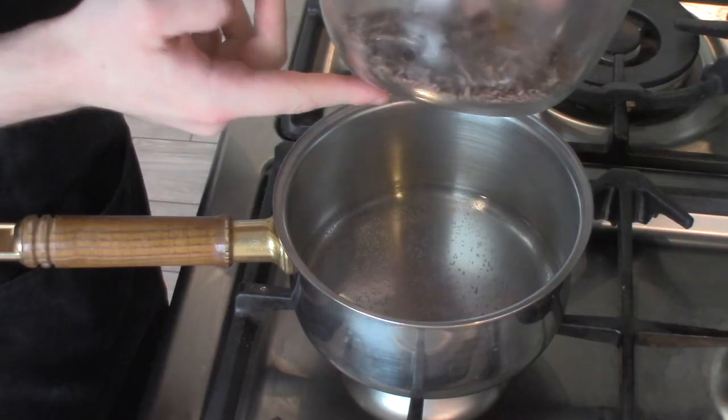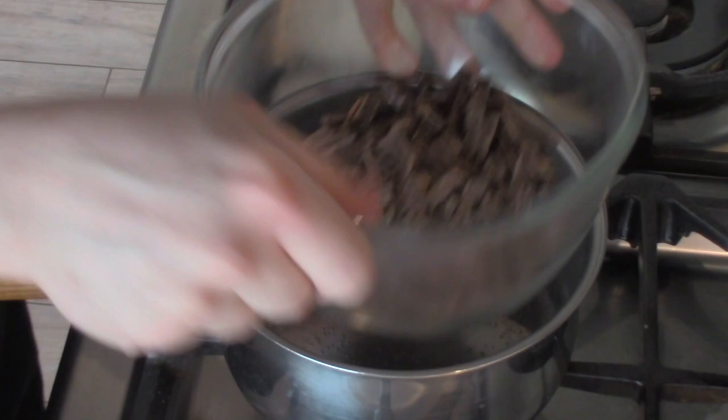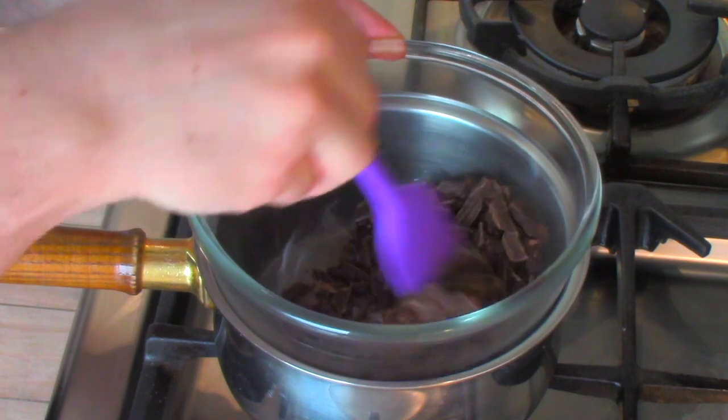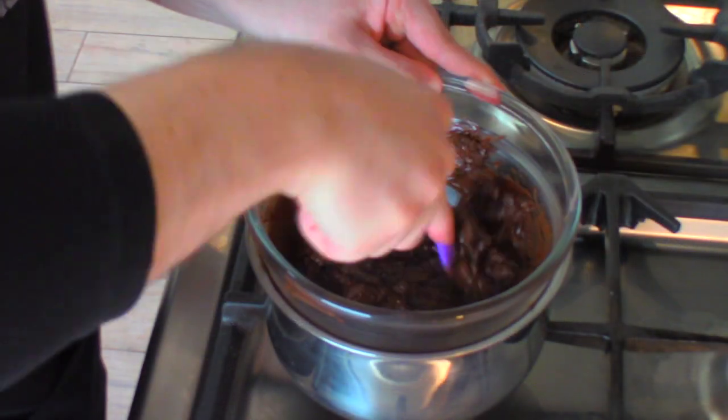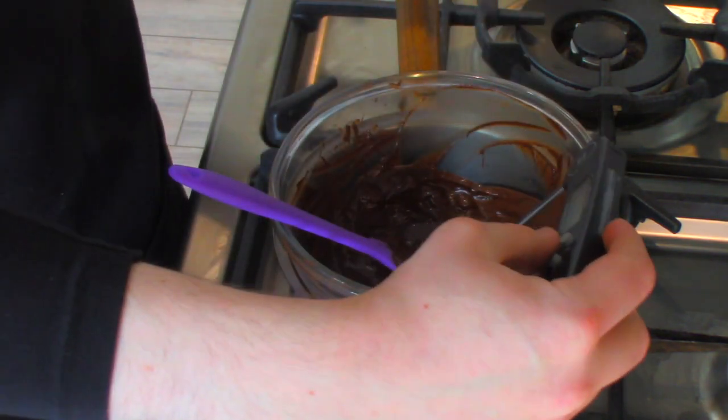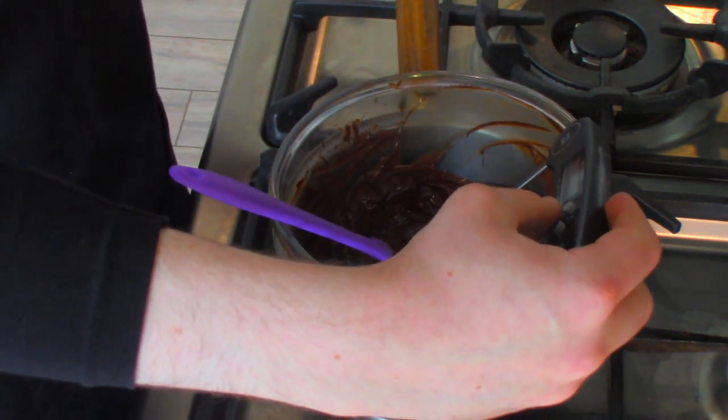Now we're going to start melting the chocolate in a bain marie until it reaches 45 degrees Celsius. If you don't know what a bain marie is, it's just a pan with some simmering water in, and the bowl just hovers over on the top. But make sure the water does not touch the bottom of the bowl — that will get the chocolate too hot, which will mean that it won't temper quickly. So this is very important: you want the pan over very low heat, you want to gently melt the chocolate, because if it's too hot you risk the chocolate burning.